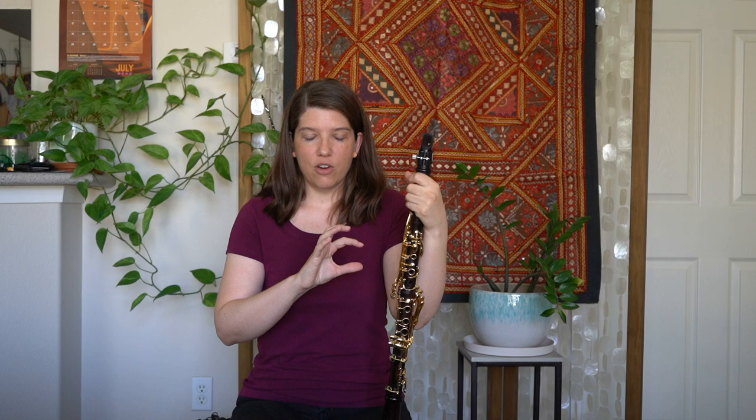I hope you were able to hear the difference between those different mouthpieces. That just kind of goes to show you that there can be pretty big differences between one reed and different mouthpieces.